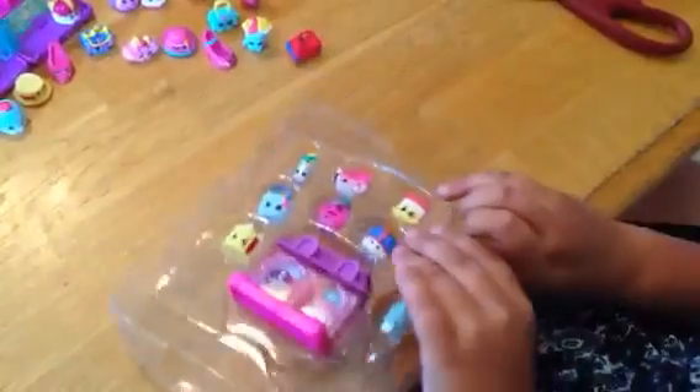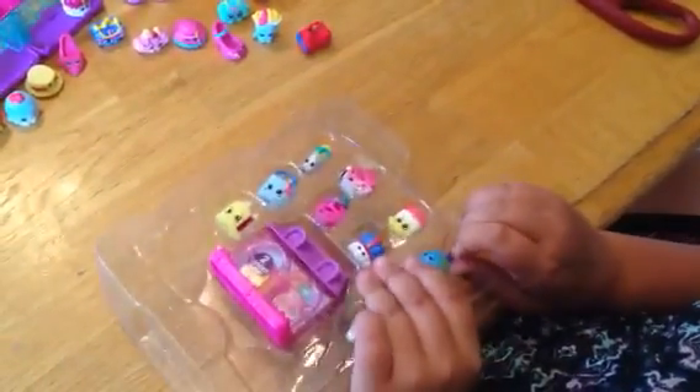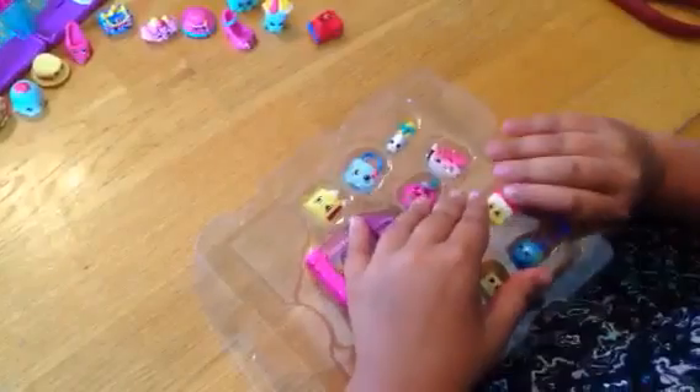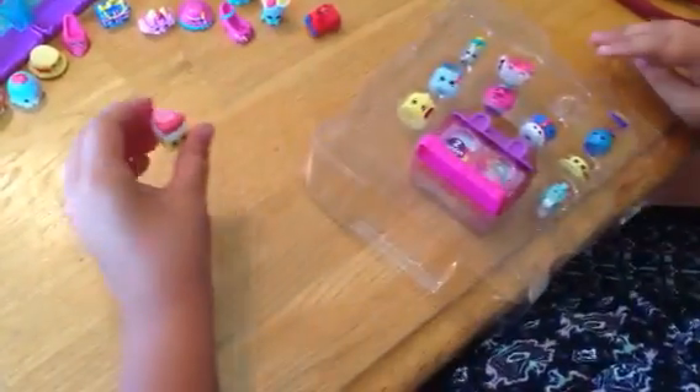Let's start with the charm. We're going in with the charm. This is a dispenser sponge — I know that for sure. And that one's a new one.